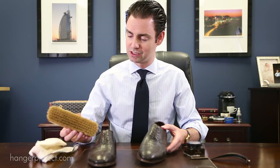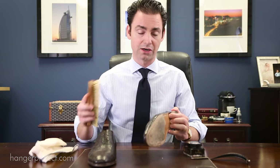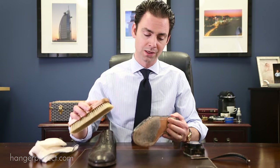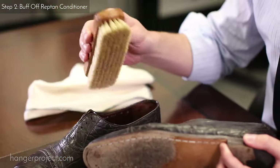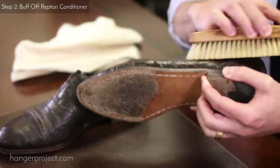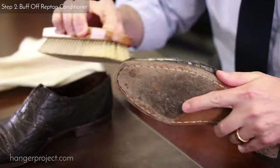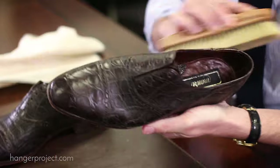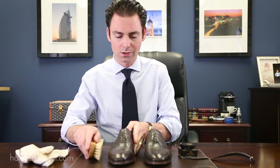Here I'm using one of our pig bristle brushes. A horsehair brush is fine too — you just might need a little bit of extra brushing. I'm going to brush the cream off with brisk back-and-forth motions until it develops a soft shine. Now that the Reptin is brushed off, you can see that the crocodile shoes have developed a nice soft shine.